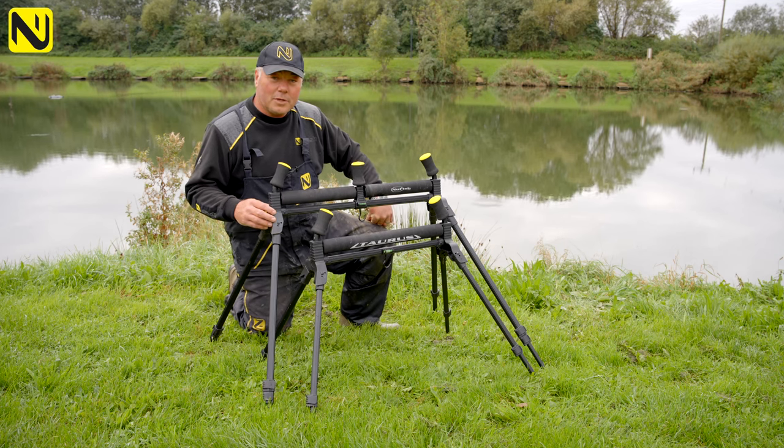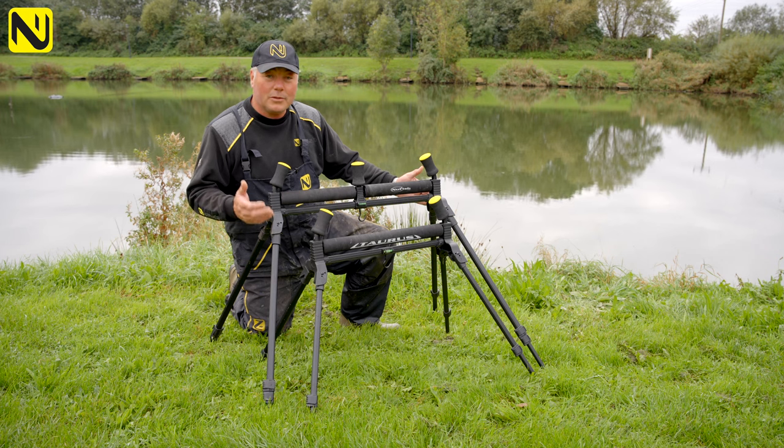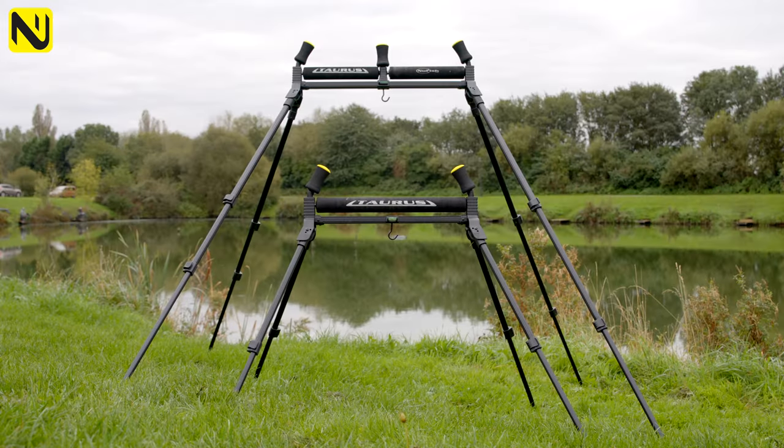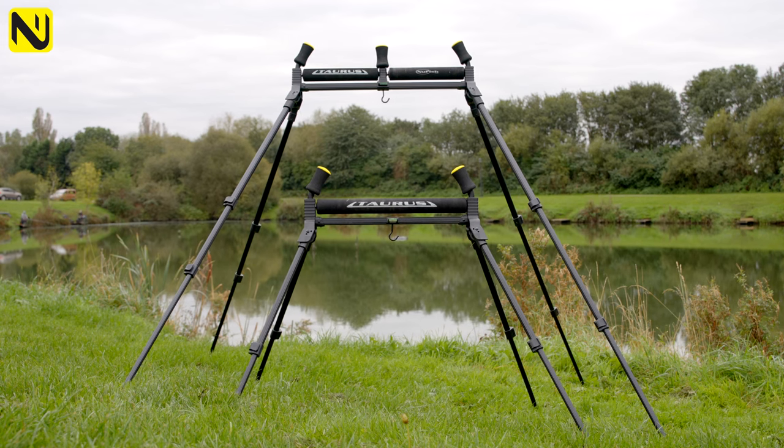Progression through development is always something we strive for at New Fish, and even when we have a high volume selling product like the Taurus Rollers, we don't sit back on our laurels. So let me tell you about a few of the features that we've incorporated in this latest model.